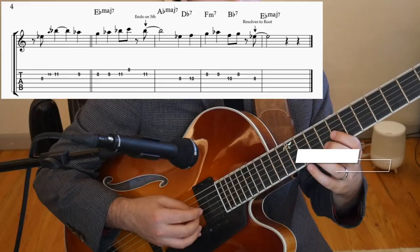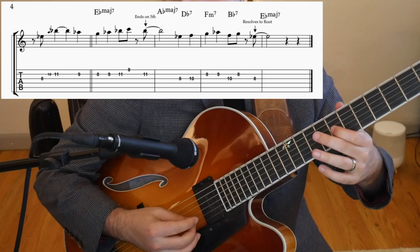The last concept that Benny shows us is really at the core of jazz, and that is call and response. Here's an example. Notice how this phrase is pretty much just a diatonic melody. What makes it great is the question or the call, and then the answer or the response.